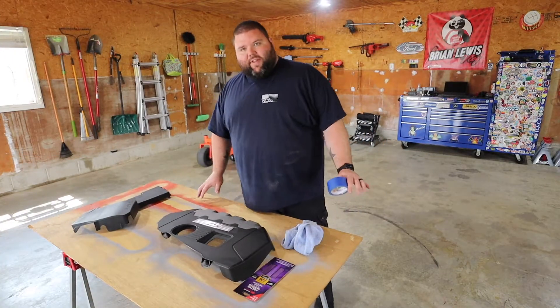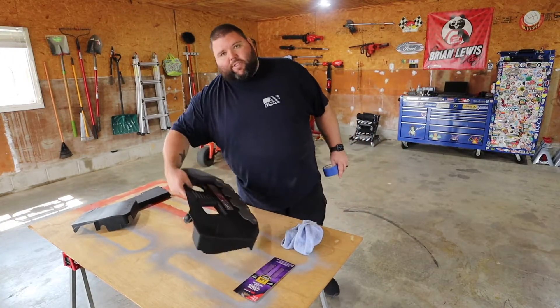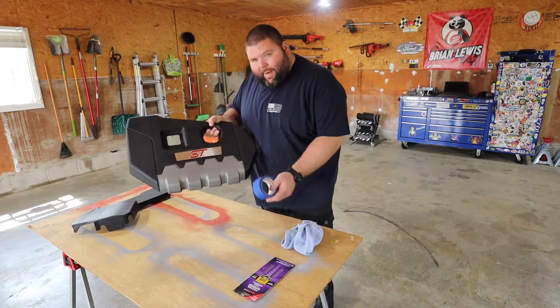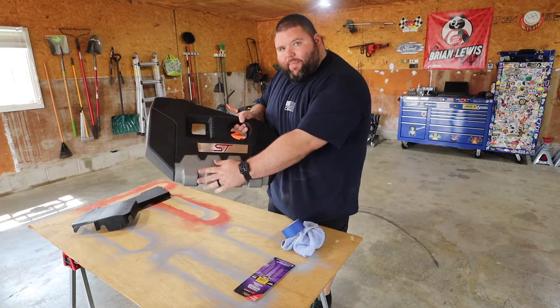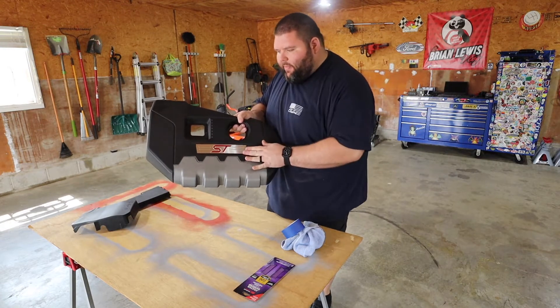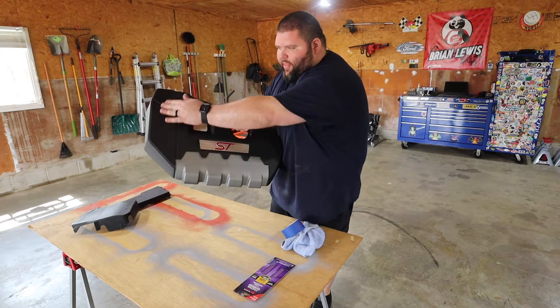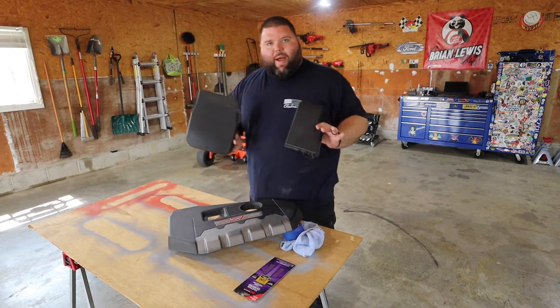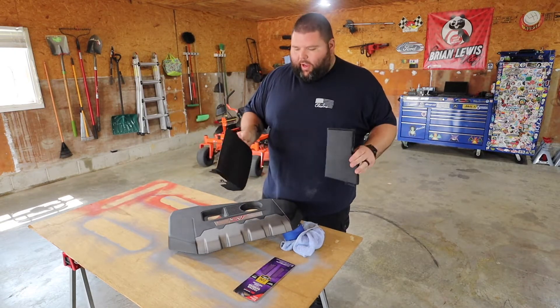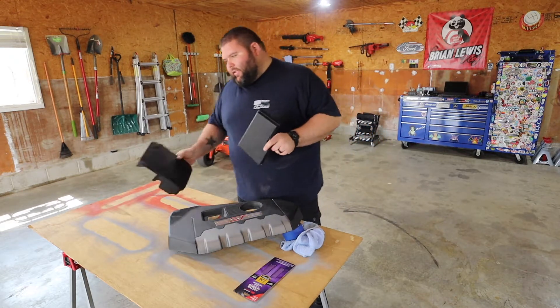I've got my makeshift table up and I've got the engine cover. Basically I'm going to tape along this because I want to keep this gray part and this ST part — so basically we're just doing this area. On the fuse block cover and the battery cover, we're just going to do the whole thing. I'm going to lay these to the side for a second.